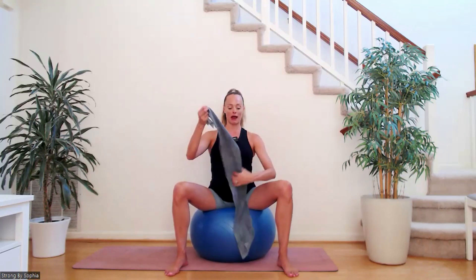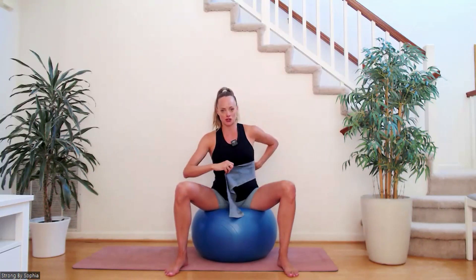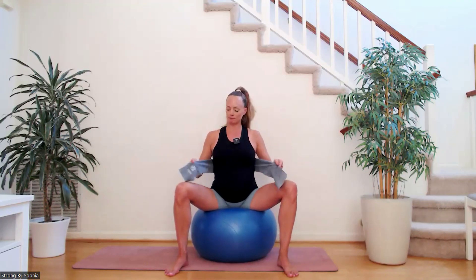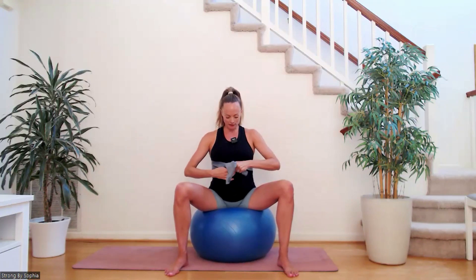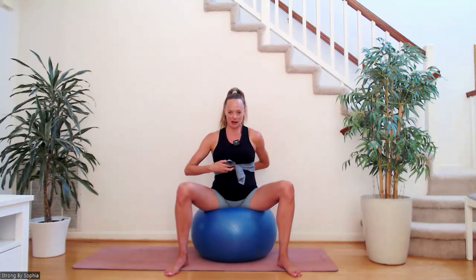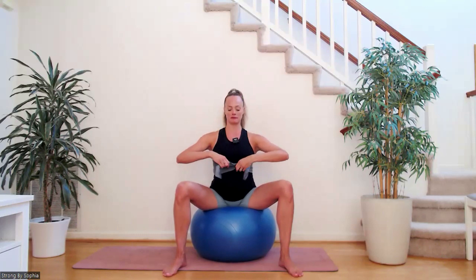We're going to take your band and wrap it around your rib cage — kind of mid rib cage — making sure you've got an even length on both sides. Cross it over a couple of inches above your belly button. You really want to feel it around the back and into the sides of the ribs, holding either side of the band. We are going to be breathing in through our nose and exhaling through our mouth.